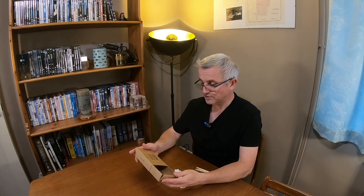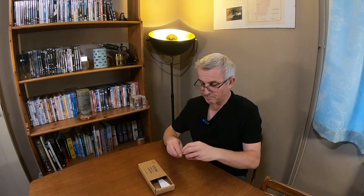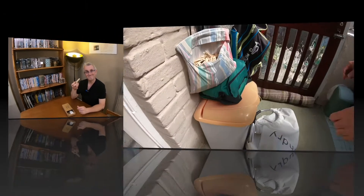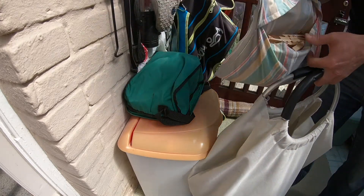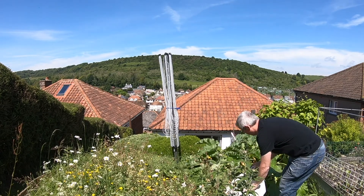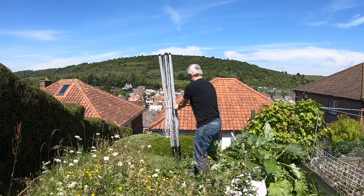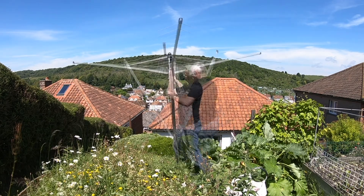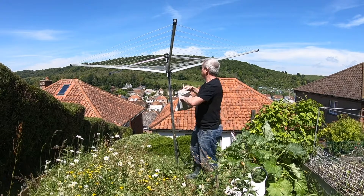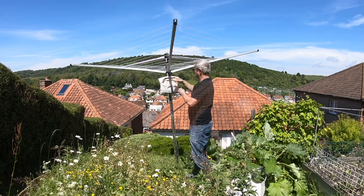So those are the Zero Waste Club bamboo clothes pegs. Well packaged, they seem to be pretty good and strong, and made from sustainable materials — the bamboo and the recycled steel for the spring. I think they're going to be really good. I'll give them a go and keep you updated on what I think of them.